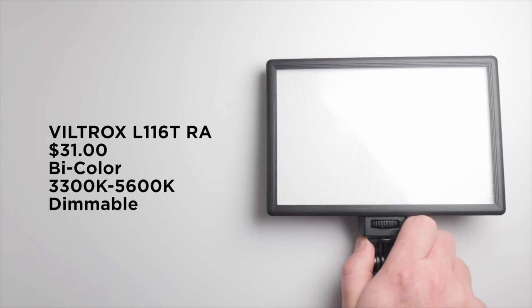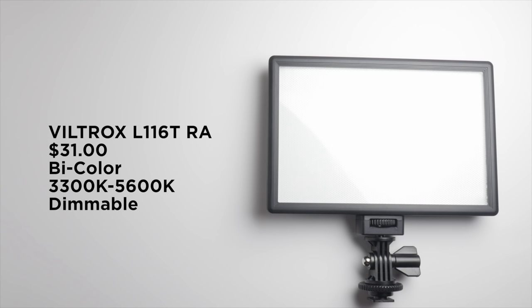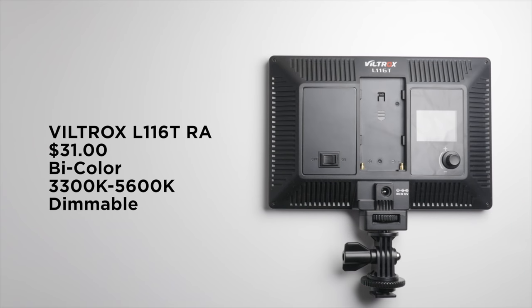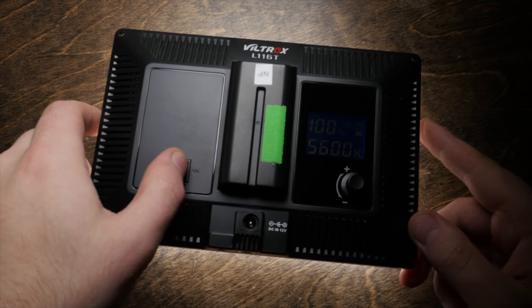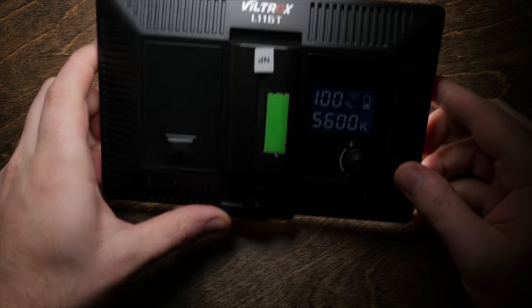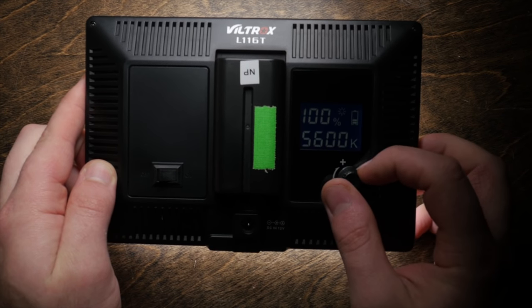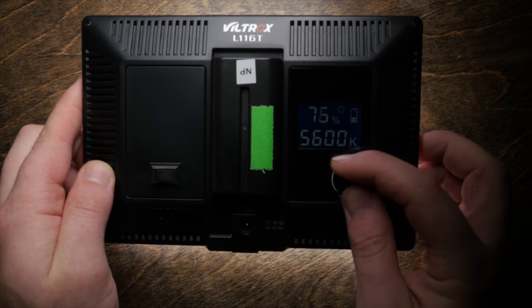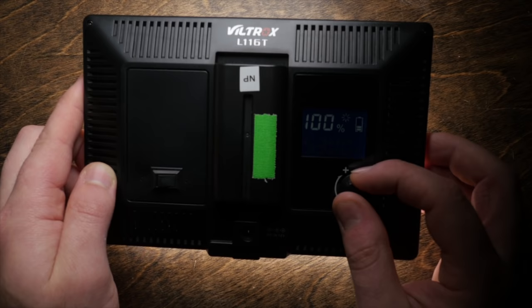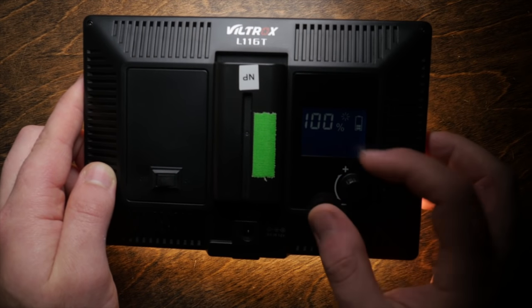Our next light is the Viltrox L116T, coming in at $31. Immediately we have features the previous light doesn't have — first and foremost, this is a bi-color light. On one side there's an on/off switch, and on the other a nice LCD screen with a knob. Once turned on, the knob acts as a dimmer. When you push the dial in — it's also a button — pressing it once switches you over to color temperature control.